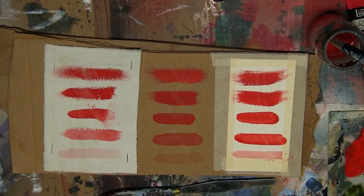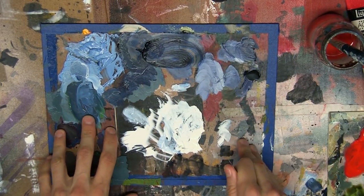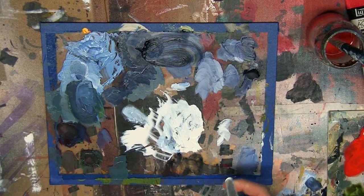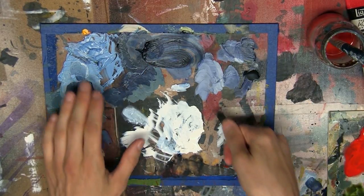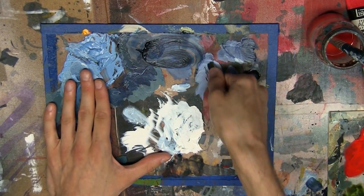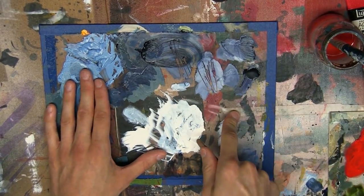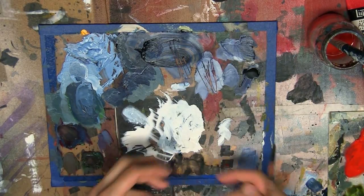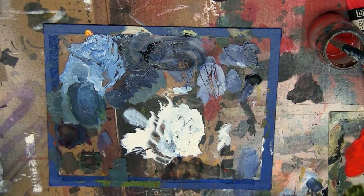Here's a glass palette with high quality acrylic that's been sitting for maybe two weeks. This is going to chip off — because the surface is smooth, you don't have the underlying bond forming. The paint bonds to itself, but it can't bond to the surface because the surface is smooth.